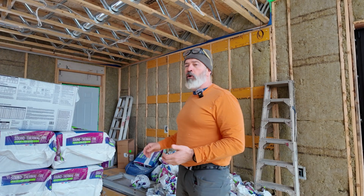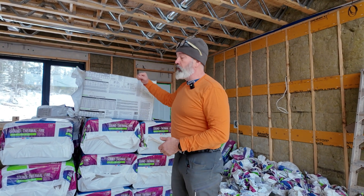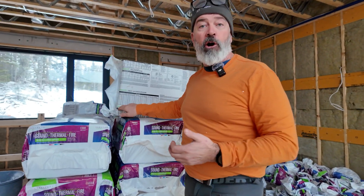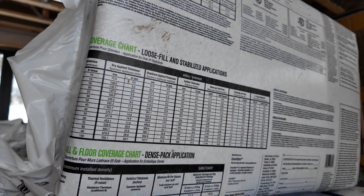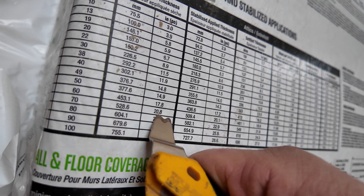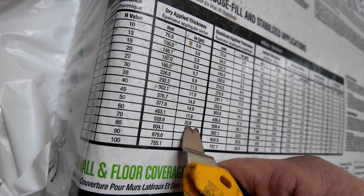Our bag count is right around an R80. We keep track of bags because it lets us calculate the volume installed versus the volume of space we're insulating, and we can figure out our R-value from that. What I'm going to call it on this building is R70, because I know we've got almost 22 inches of space up there but it's not quite 22, so we'll call it 21 inches.